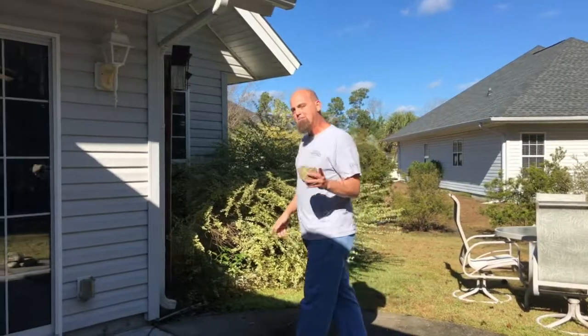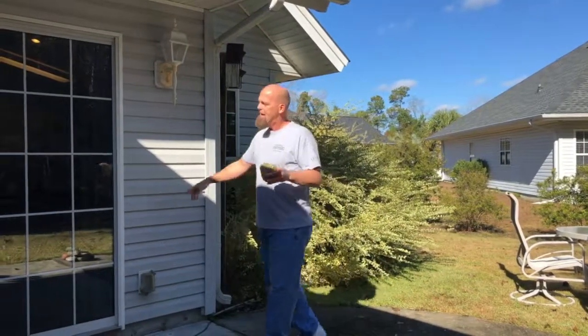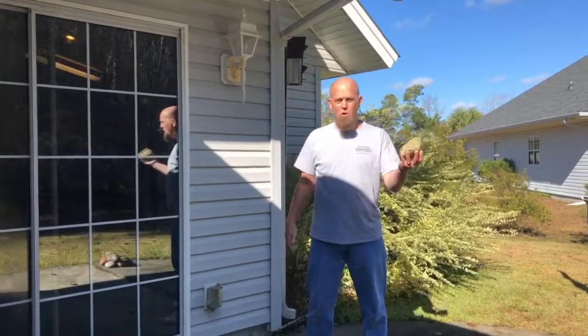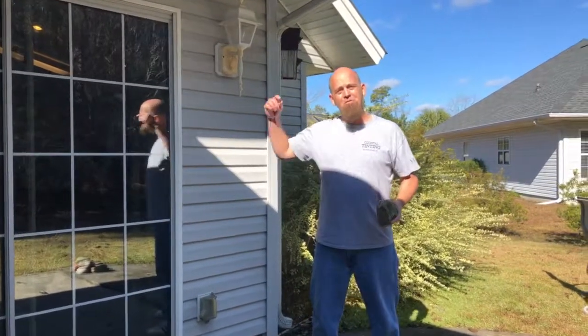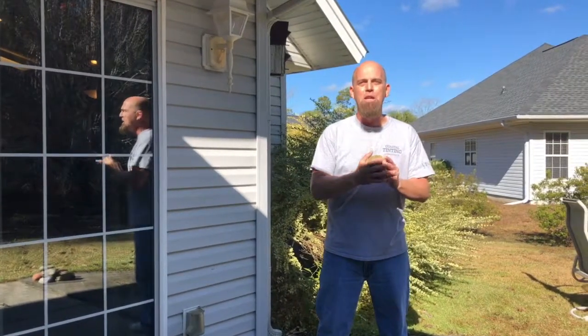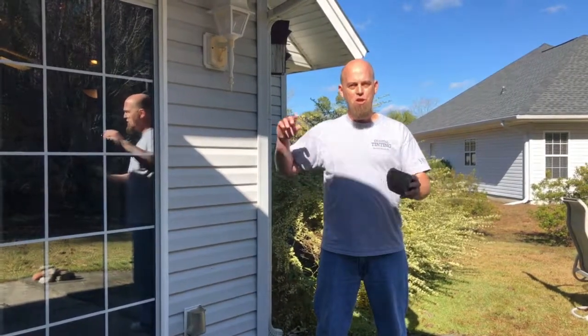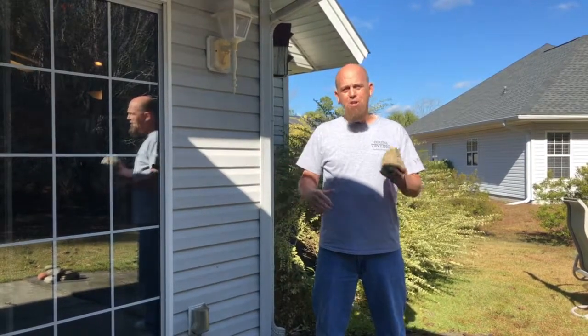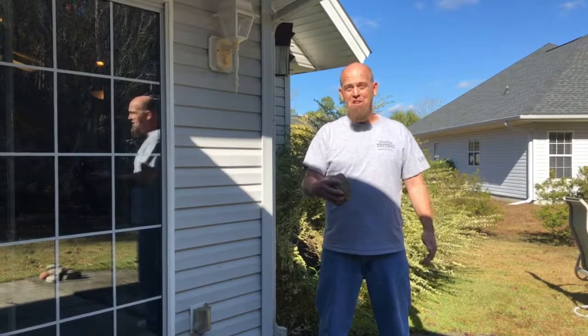What we can expect to see in this break test is the exterior pane of glass, which is unprotected, is going to explode once it's hit by this rock. The film is on the inside surface of the glass and is designed to hold that broken glass together. So you're gonna see the film holding that interior pane together, and you should expect to see these rocks bouncing off of them.